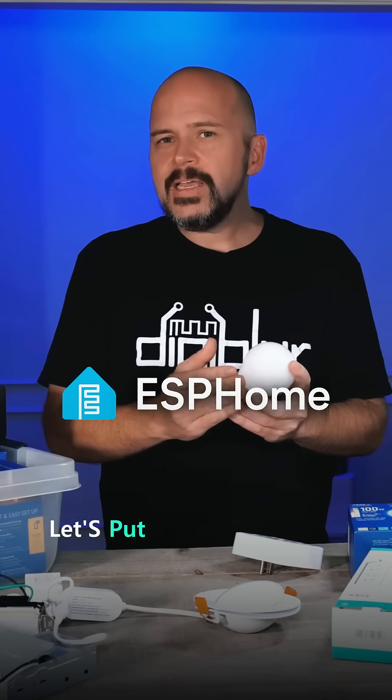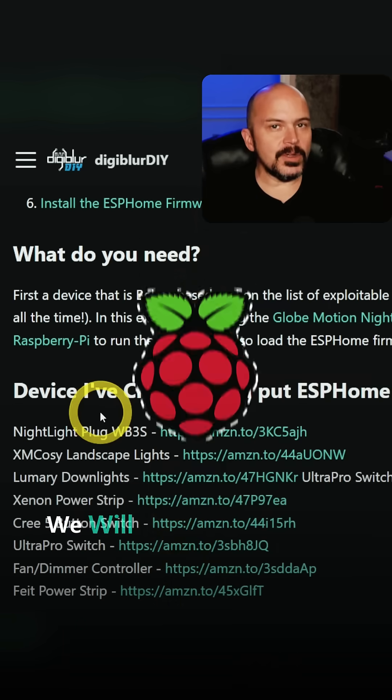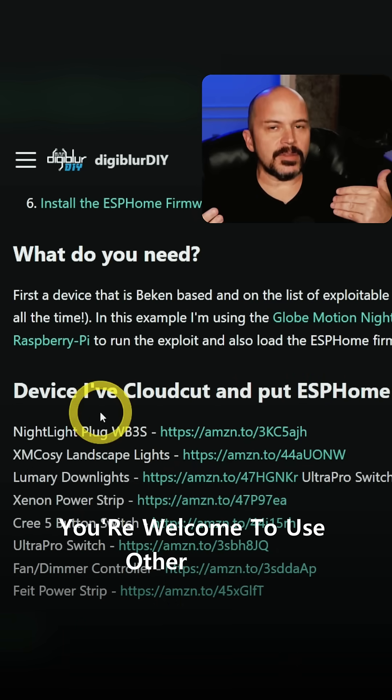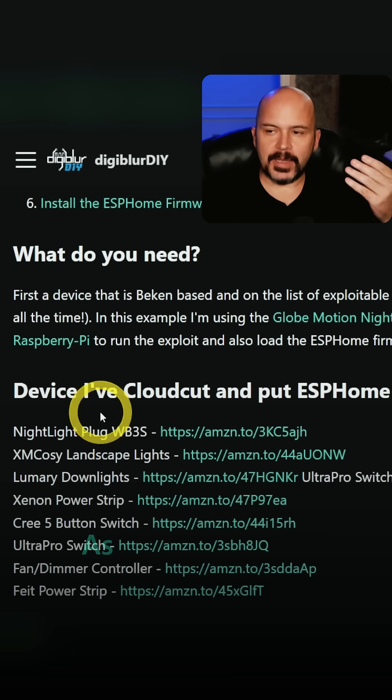How about we make it local? Let's put ESPHome on these. We will need a Raspberry Pi — at least I'm using that. You're welcome to use other things if you're more of the advanced type.